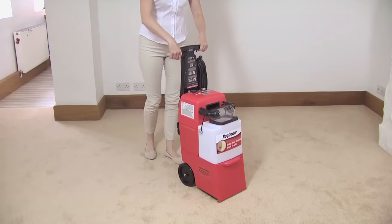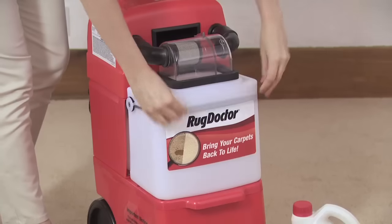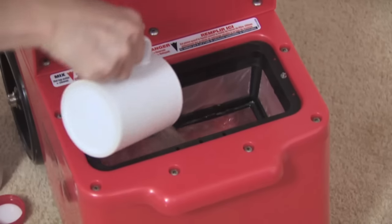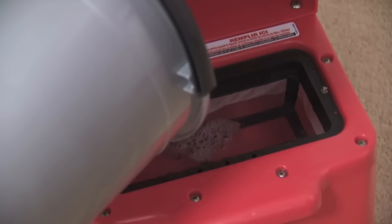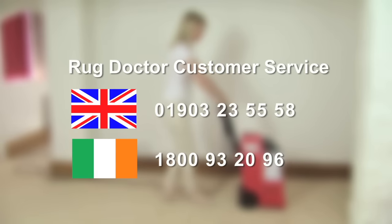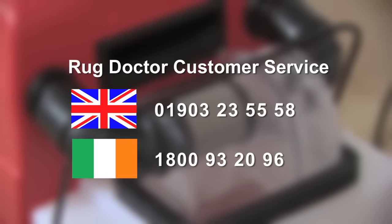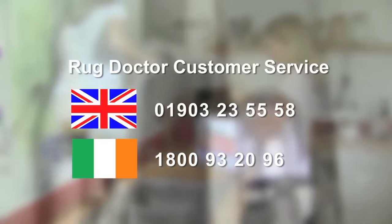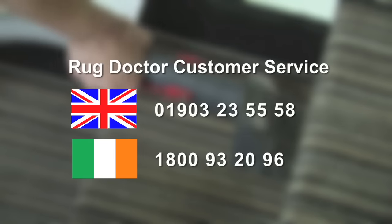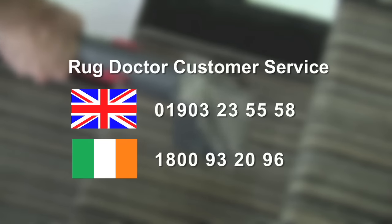Thank you for watching this video. We hope it helps you get the most out of your Rug Doctor cleaning experience. If you need further advice about operating the machine or using any of the Rug Doctor cleaning products, please call our customer service team. In the UK, the number is 01903 235588. In Ireland, the number is 1800 932096.